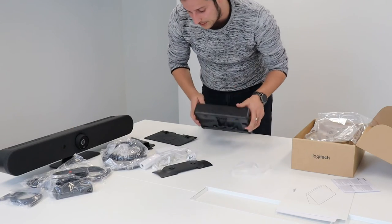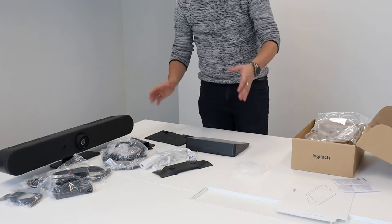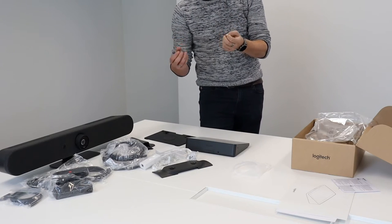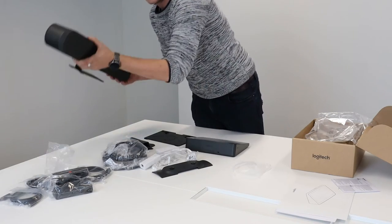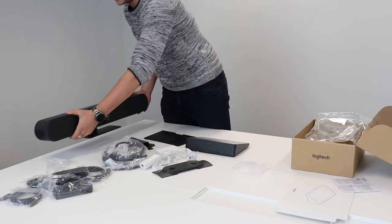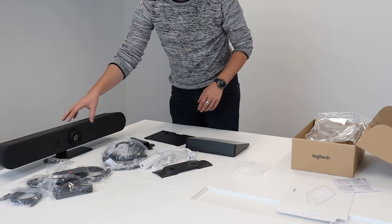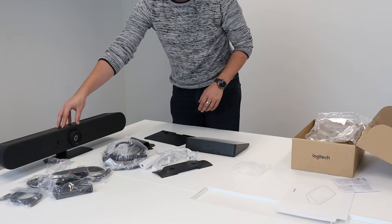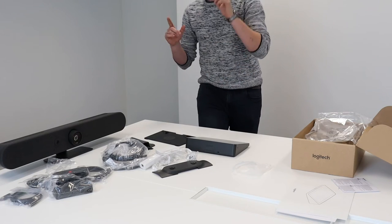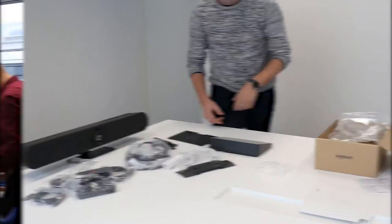You have a lot of accessories as well for this Rally Bar — you can put it on the table, and there are various mounting options. For our setup we're going to show in the time-lapse, we're going to use a TV mount. You can buy accessories to mount this bar to the TV instead of using a wall mount. So we will use a TV mount to fix this bar onto the TV instead of the wall. Again, lots of cables, lots of setup — we'll now plug everything in, configure the meeting room, and I'll see you back when everything is ready.